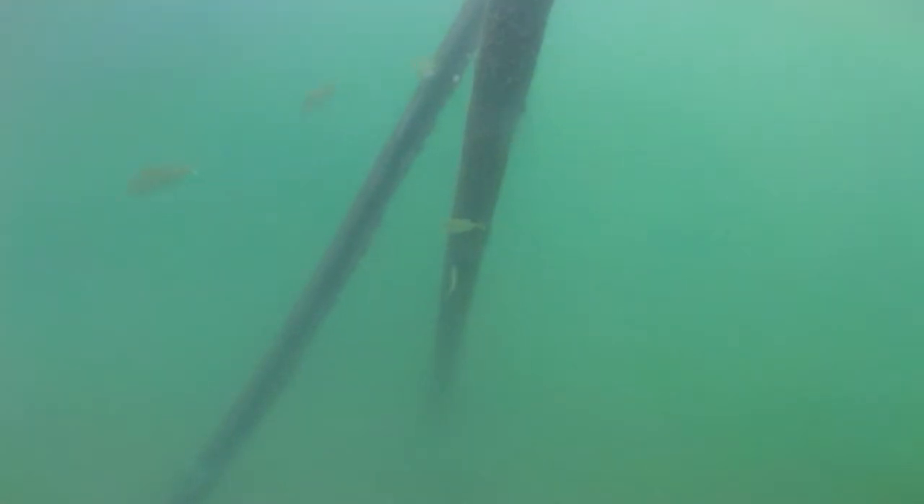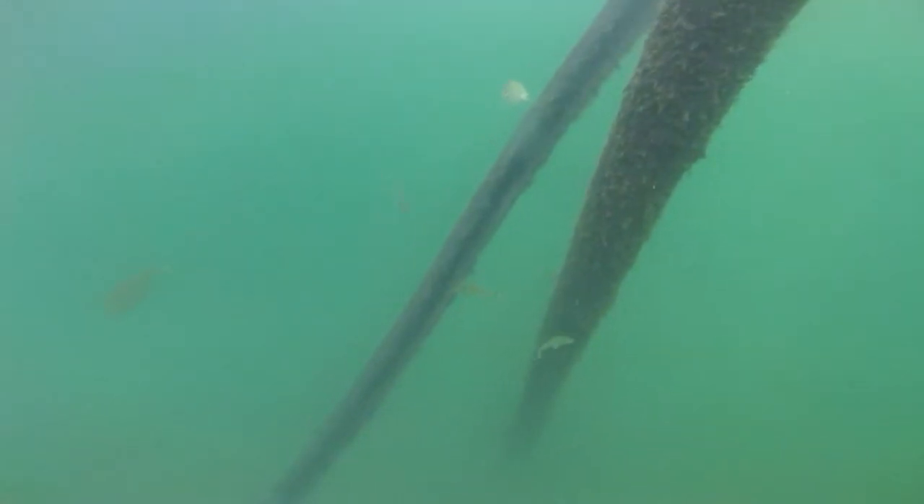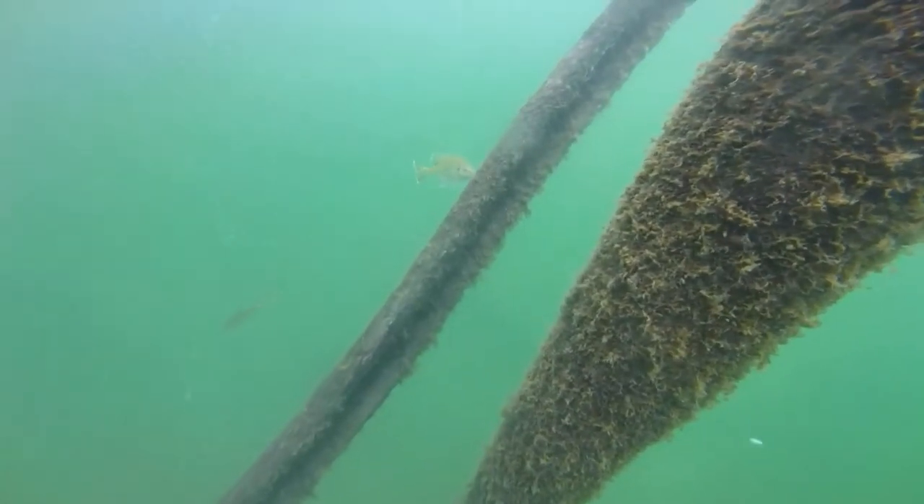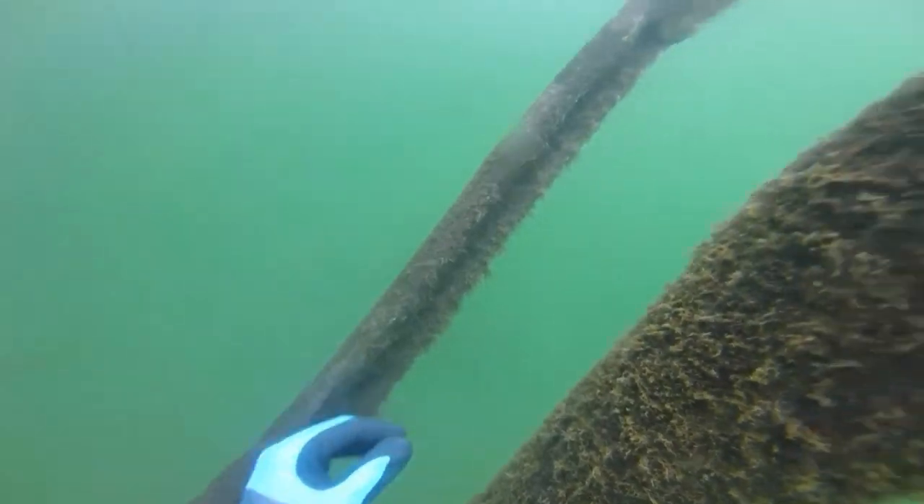That noise you hear is the boat shifting from forward to reverse — it's very loud underwater. Lots of fish in this lagoon. They're curious, they come over and say hi, and you can run them off pretty easily.